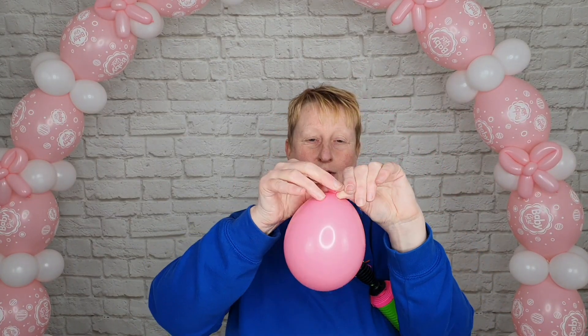Inflate this balloon with four strokes of the hand pump — one, two, three, four — and then we can tie that in a knot.